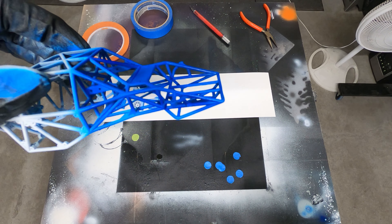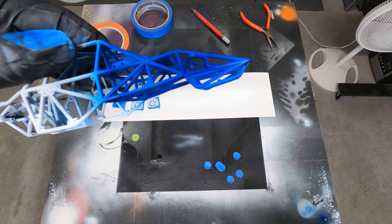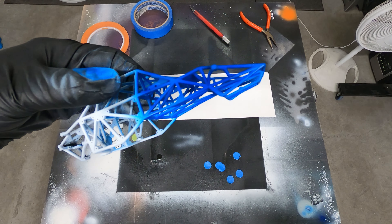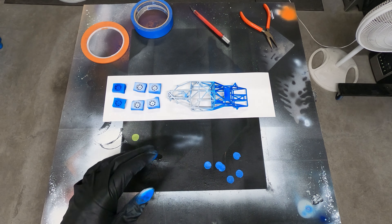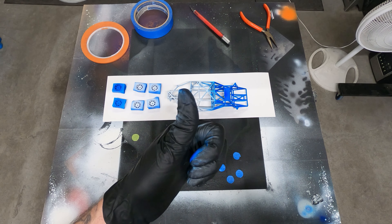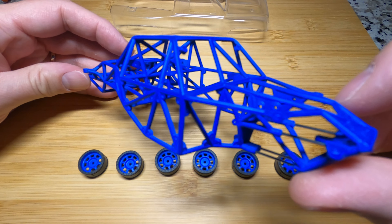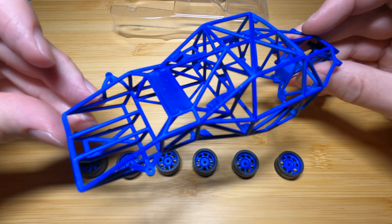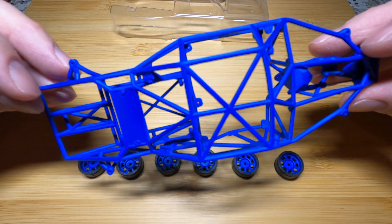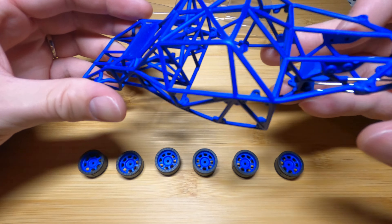Check it out guys - that blue cage looks sick, dude. I'm going to finish up the rims, finish up the cage, let it dry, and then we'll start the build. Got all the painting done on the roll cage, and I think that turned out amazing. Really loving the blue on that. That looks so sick.